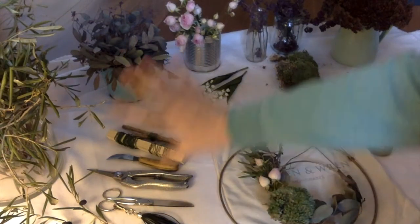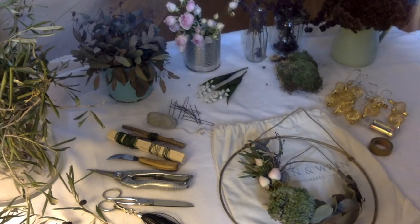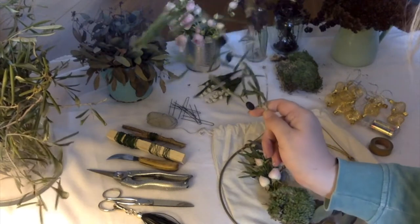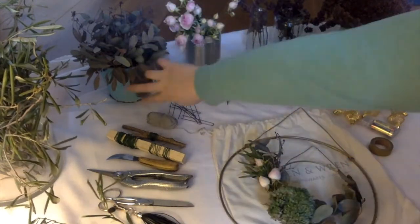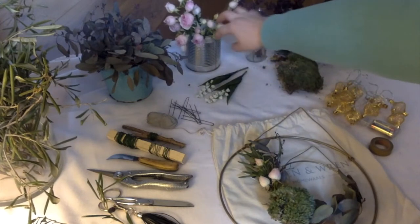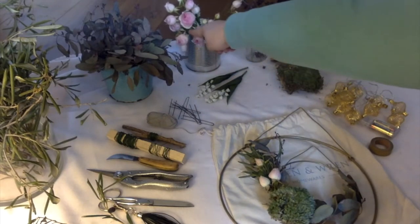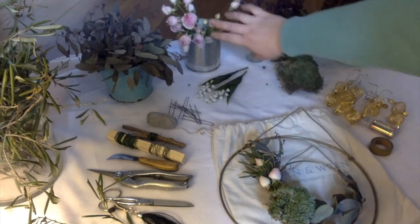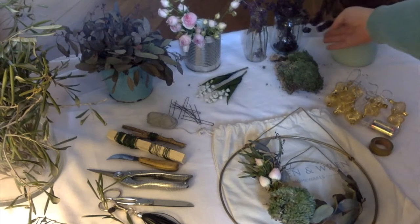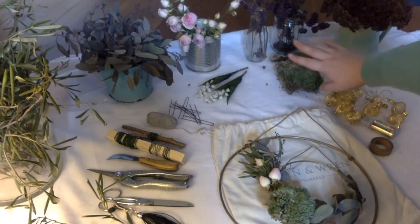I've got a whole lot of dried flowers from past floral arrangements. I've got some olives — it's even got some olives on it. I've got eucalyptus, some rosebuds — those are still sort of fresh. Their life as a vase flower is gone, but hopefully they'll find a second life in my wreath. I've got some berries, some sedum, some moss.